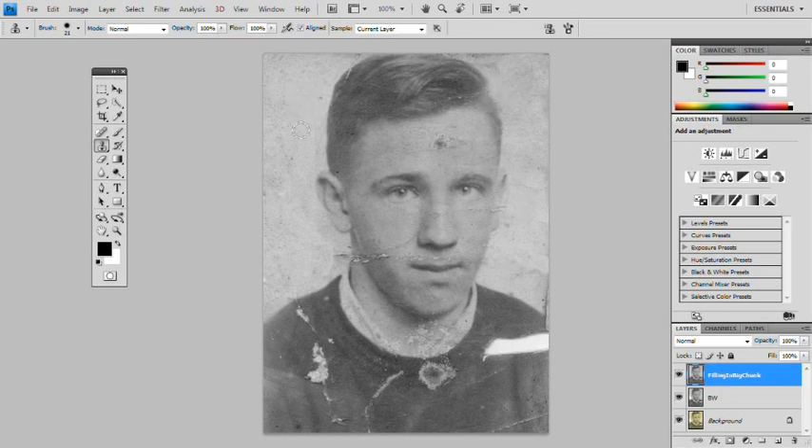Move your sample point around so you're not copying the same spot repeatedly. See, we've got some dots here — you don't really want to copy those down here so you've got the dots repeating like a pattern. That is the danger with the clone stamp.